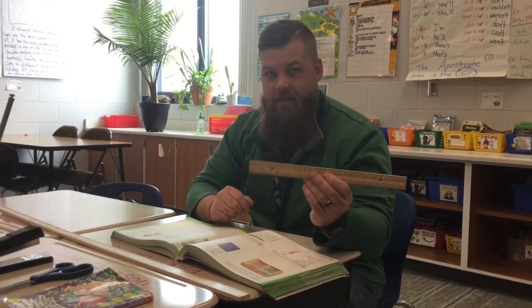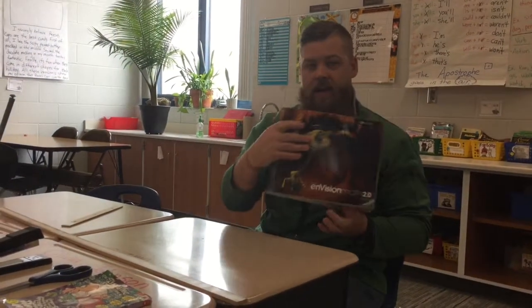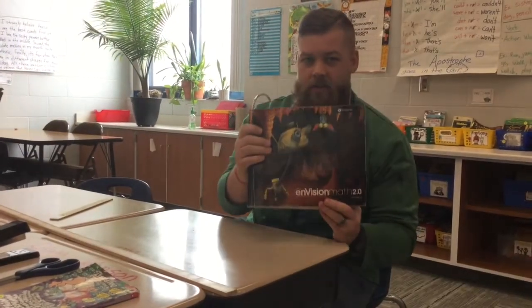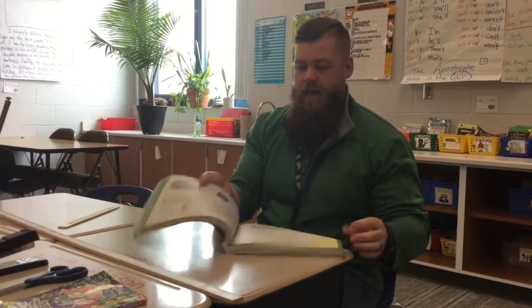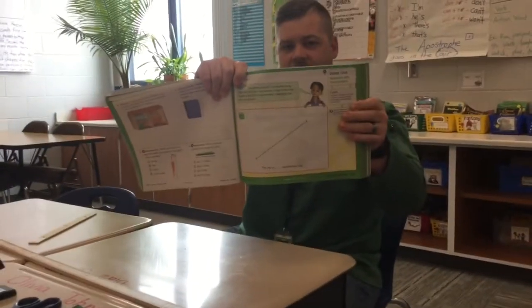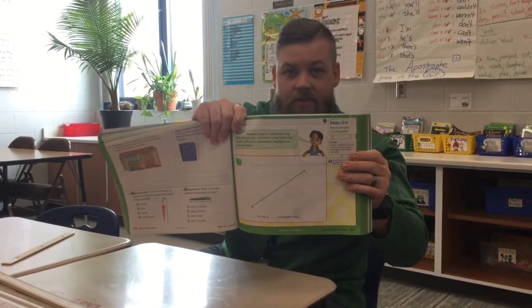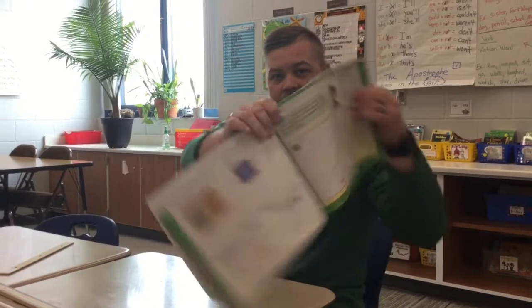Hey guys, Mr. K. Wood here. We're going to do a lesson in your Envisions Volume 2 Math book that hopefully you brought home. You are going to turn to page 717, and that is Lesson 12-5. If you need to do that, pause the video, get your stuff ready, and put your iPad in front of you so you can follow along with me.